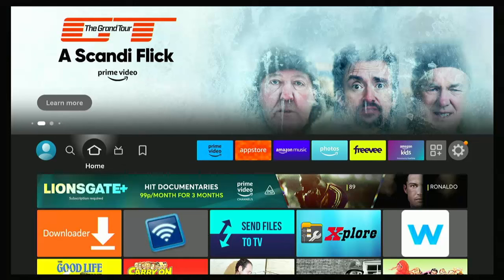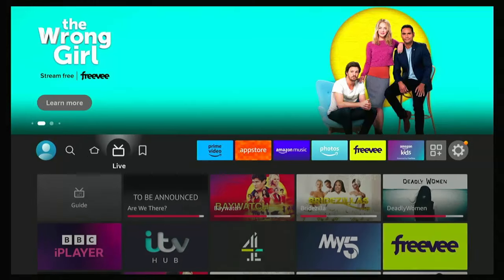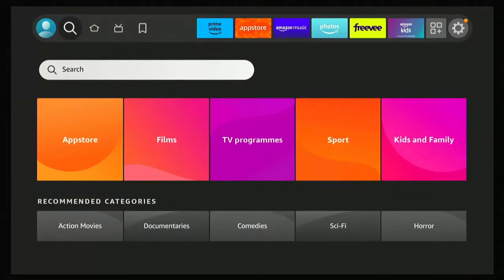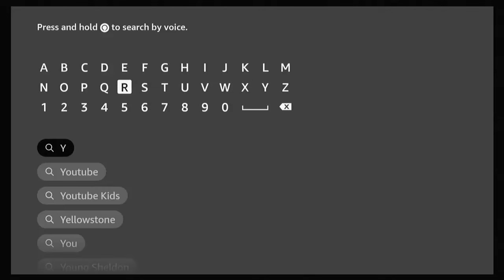All you need to do is make sure that you've got YouTube on your Fire TV. If you haven't got it, let's just go through that. Go to the magnifying glass on the left — it says Find — down to Search, press the middle button, and then just start typing or just say on your remote: YouTube.